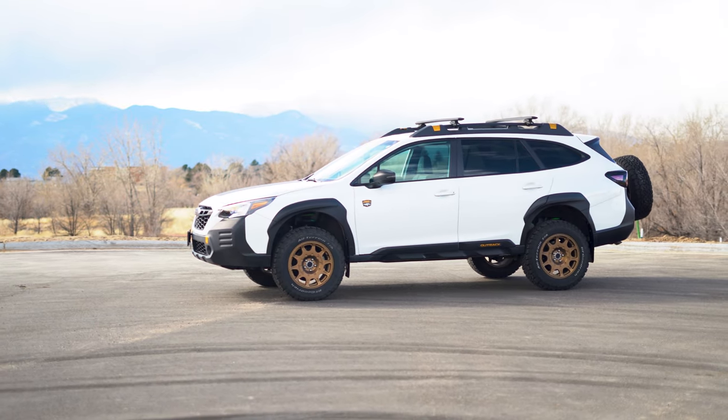These light overland setups have been growing in popularity, especially as a lot of people don't really have the use or the room for a fully built heavy-duty pickup truck in their everyday life. Just adding to the capabilities of this already capable rig was first on this customer's list.